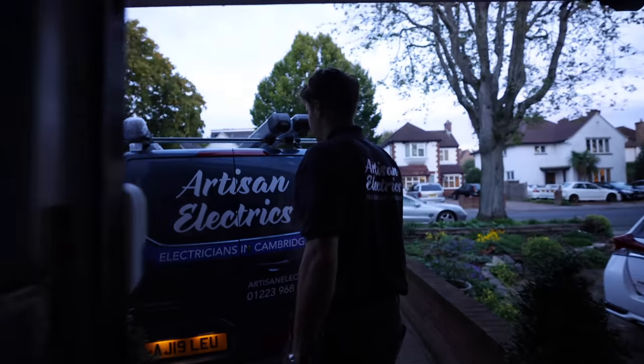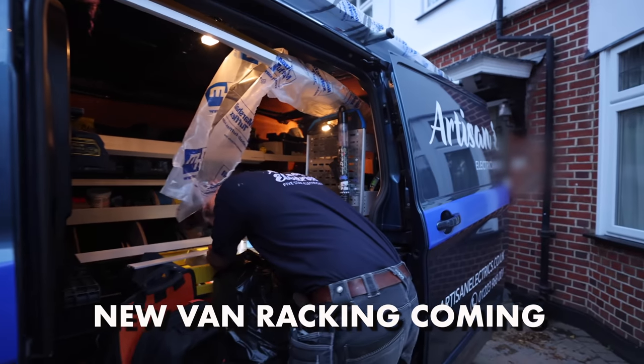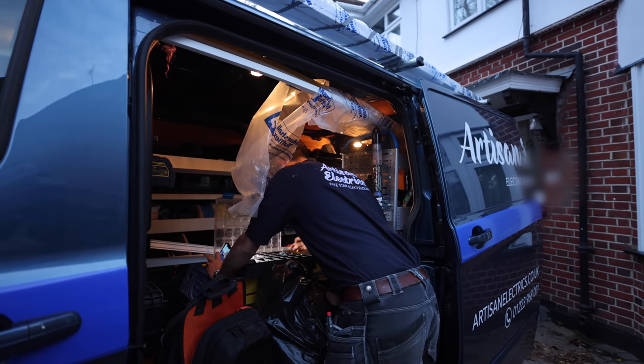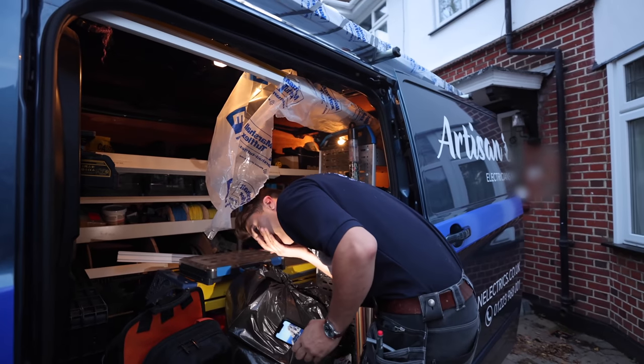It's getting dark so early now — disgusting. Got a new van racking coming on Thursday next week and I cannot wait. It's actually been laid out in a more sensible way, because the way this van's been laid out racking-wise is very impractical.